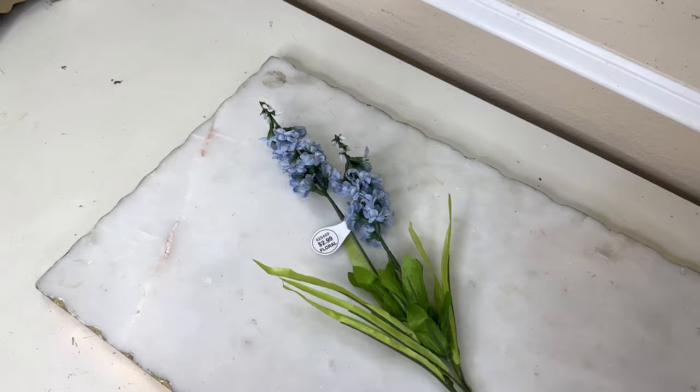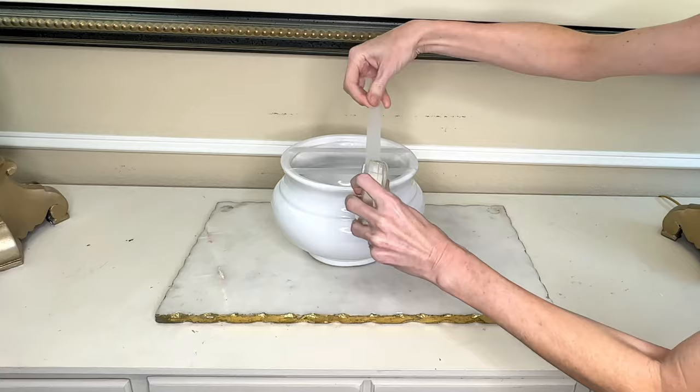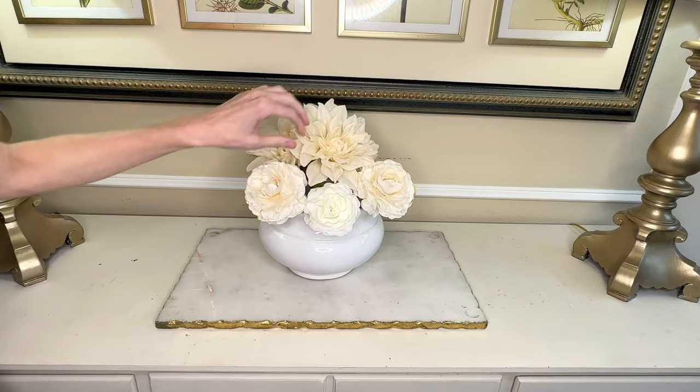While at Hobby Lobby I headed over to the floral section and found these flowers in a perfect shade of cornflower blue — only $2.99 a piece. The remaining flowers I already had at home: a variety of white and cream flowers. First we're going to create a tape grid over the top of our container, running two lines vertically and two lines horizontally with scotch tape. Then I took my stems and bent them, which gets them to the correct height while allowing me to unbend and reuse them for another project in the future.